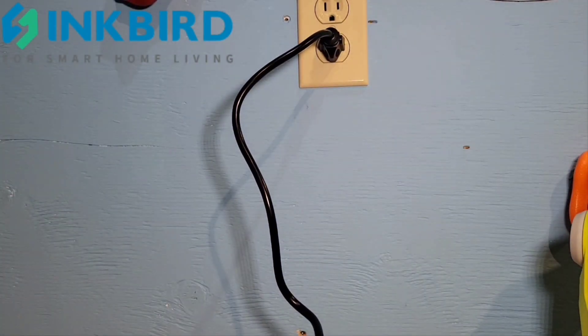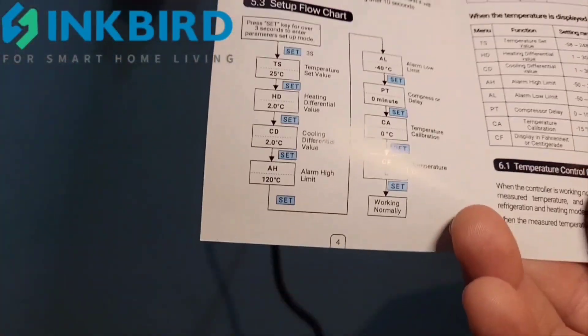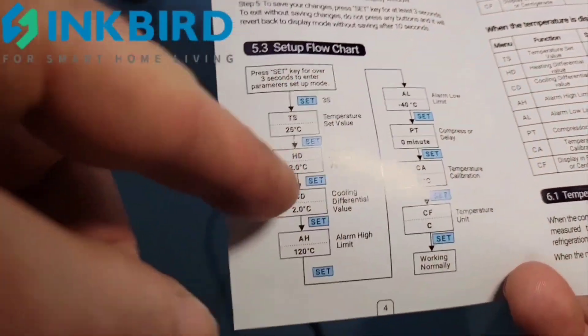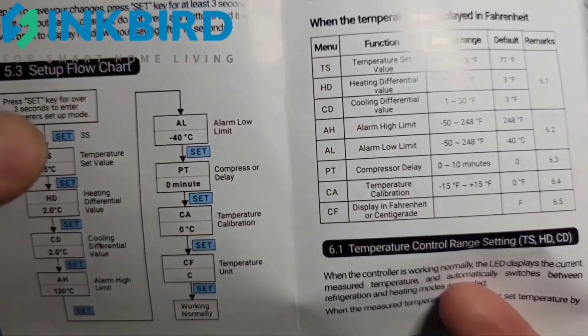It's pretty easy to set. Of course it comes with instructions if you need them. But like I said, if you're not quick enough because you haven't memorized what all the codes mean, it'll kick you out and you'll have to set it again.